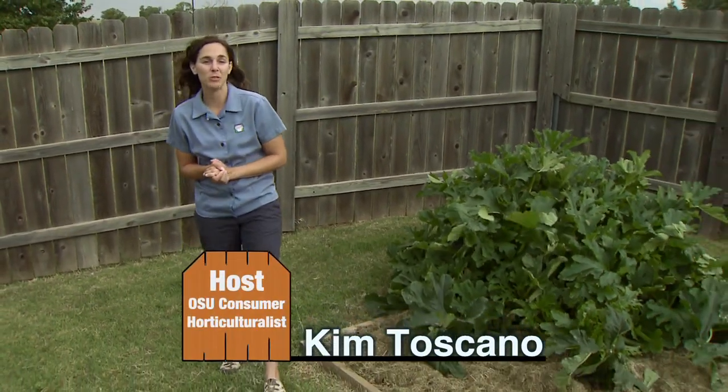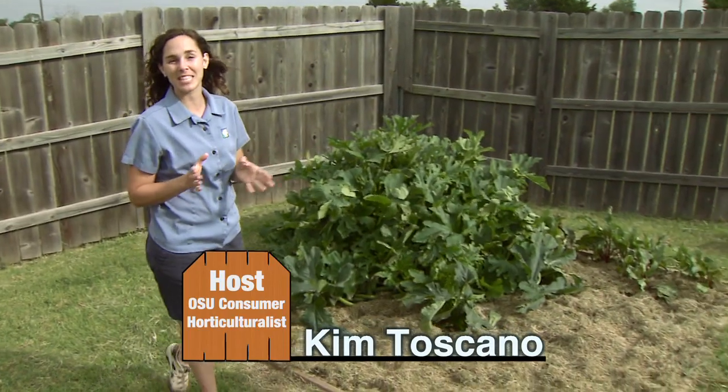Joining us today is Doug Hamilton, Waste Management Specialist in the Department of Biosystems and Agriculture Engineering. I'm really excited about today's topic of worms.